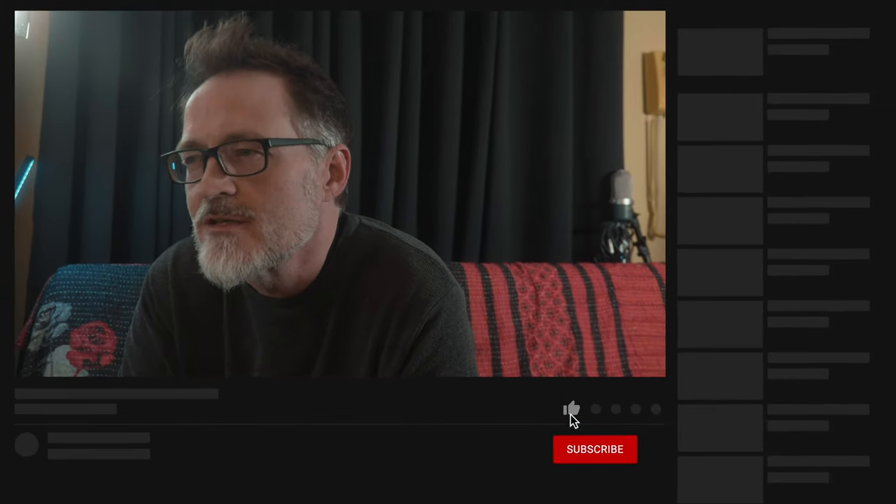I guess we're going to make a Star Wars fan film. Hey everybody, my name is Brian and in this video we're going to kick off a new project that will likely span several videos and will document my learning process. If this sounds like something that you're interested in, make sure that you subscribe so that you don't miss out on one of the videos.